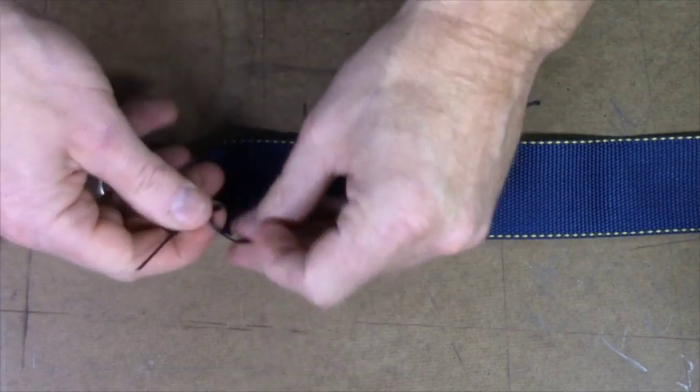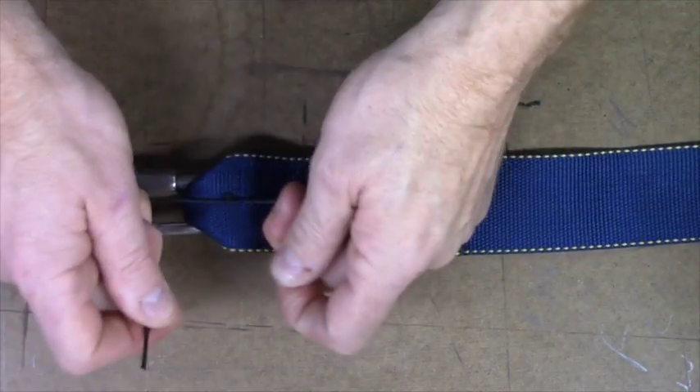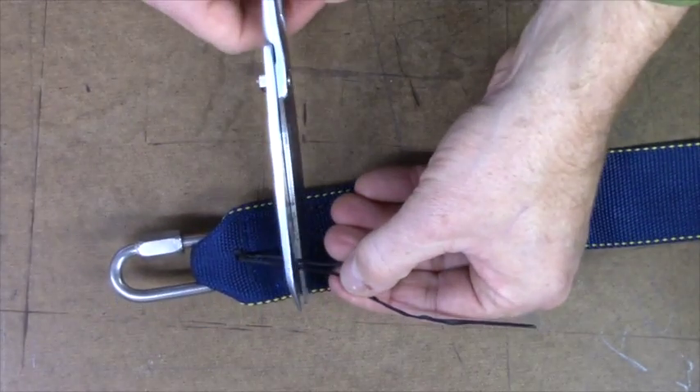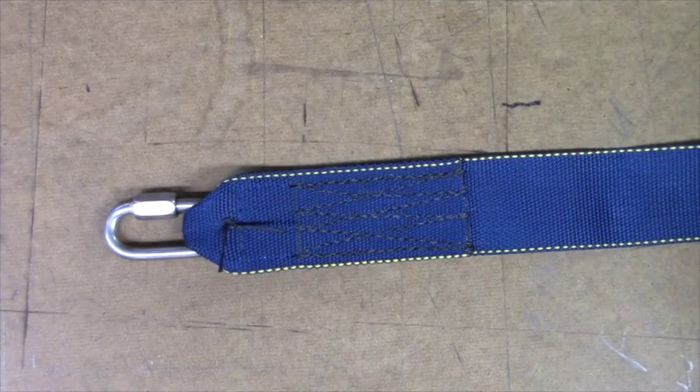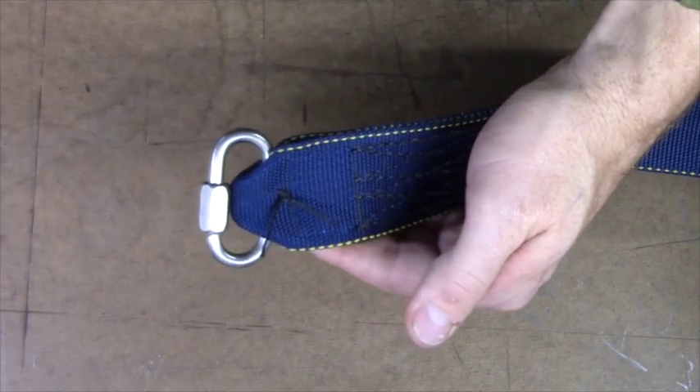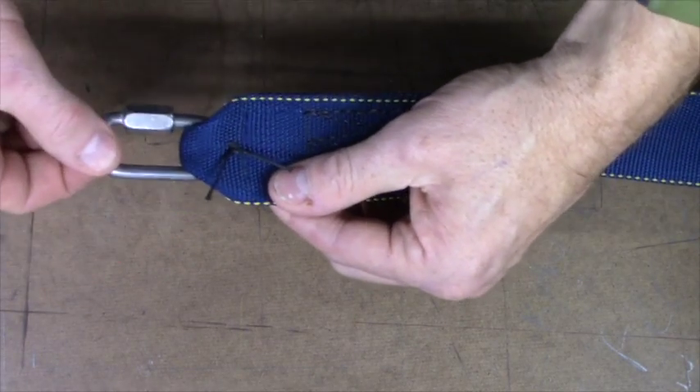We'll now tie it off with a surgeon's knot, and when we trim them out we'll leave a tail of at least about an inch on these so that they don't unravel — this reduces their ability to do that while sitting in the reserve container.